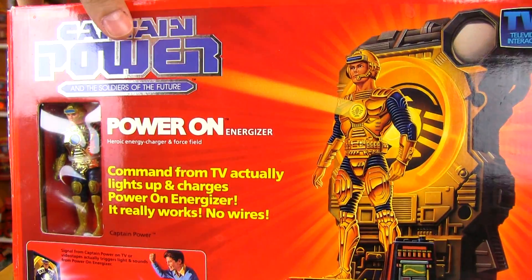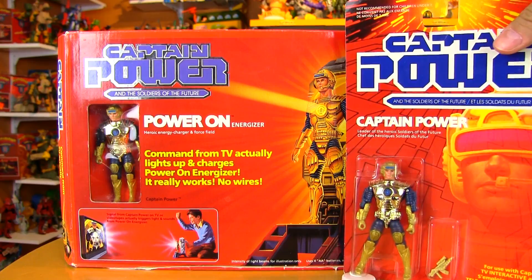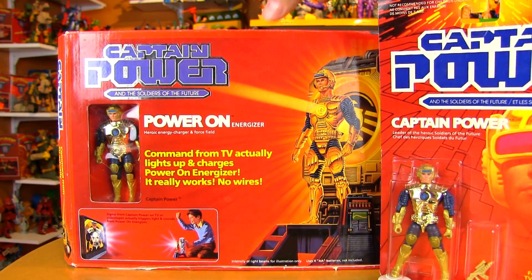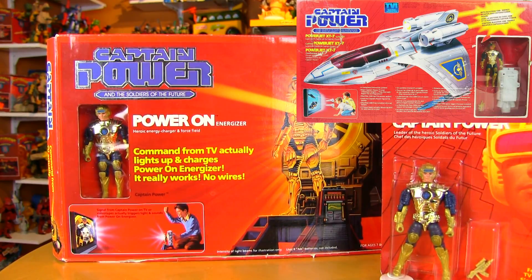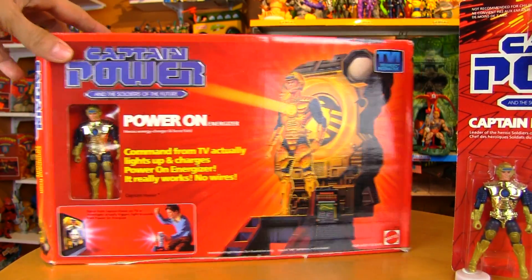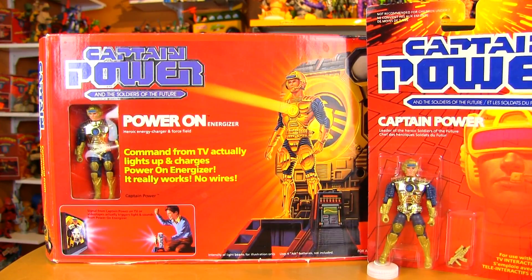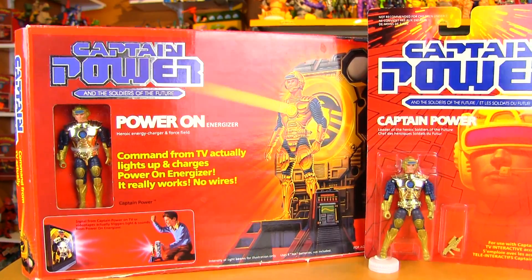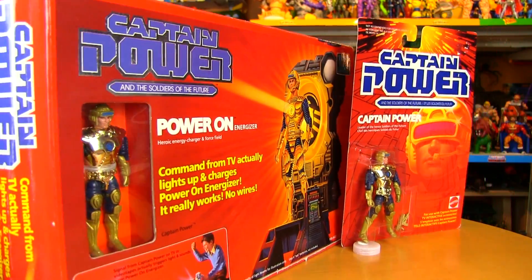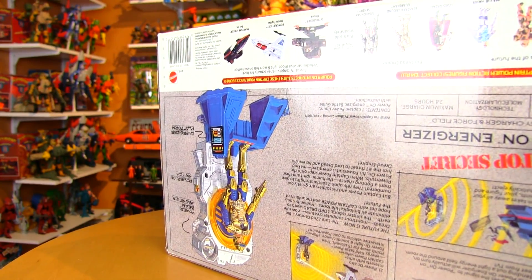I've also seen pictures of the Power Jet that came both without a figure and with Captain Power. Very similar to He-Man and Masters of the Universe compared to GI Joe — they would hardly ever do that. If a figure was single carded, he was single carded, and if a figure came with a vehicle, that was the only way to get that figure; you didn't have a second chance at it.